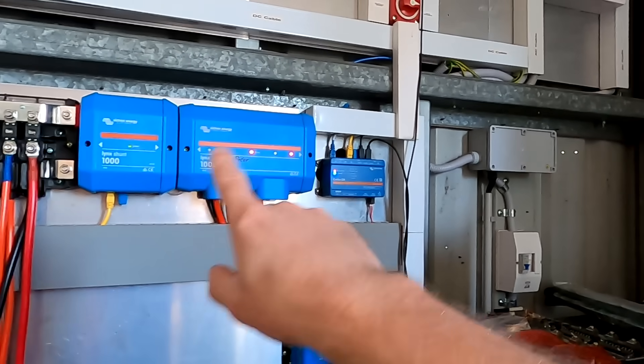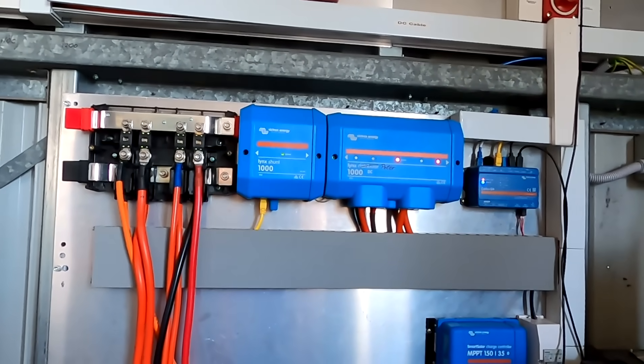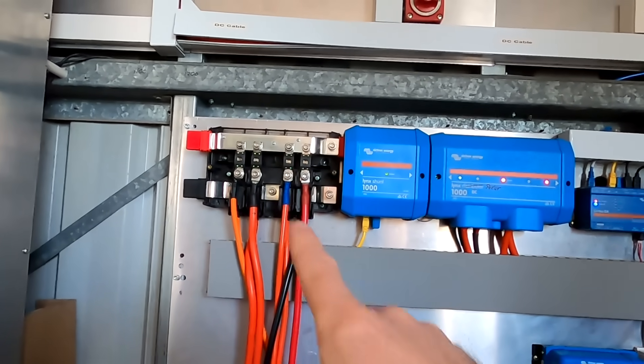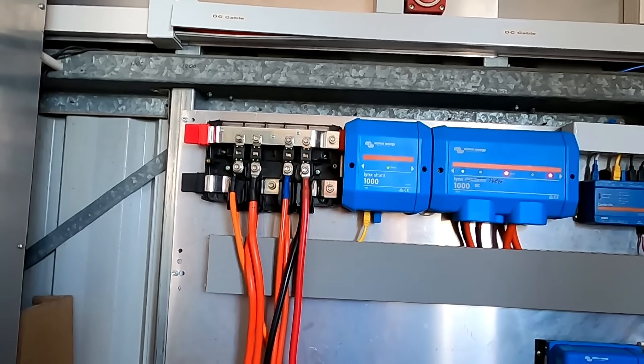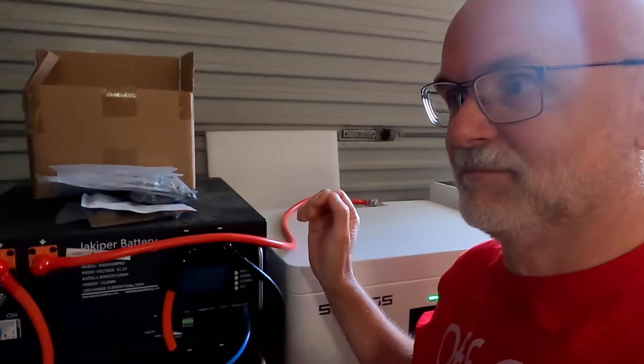We also have the Lynx Power In, fused with four different fuses, so we can install four different battery banks and battery towers when we do the battery testing here. I also do a bit of cycling testing with these batteries to see how they perform when fully charged, and test different settings in the BMS and everything.